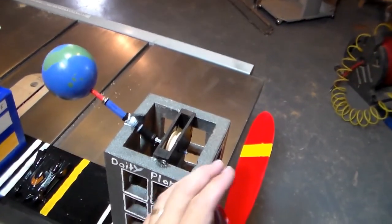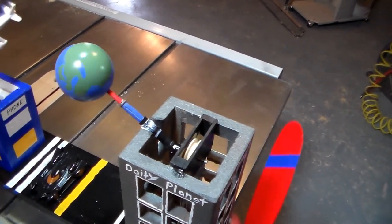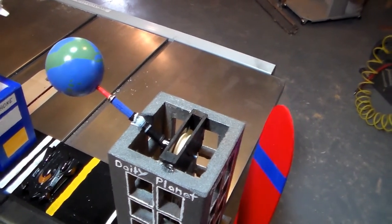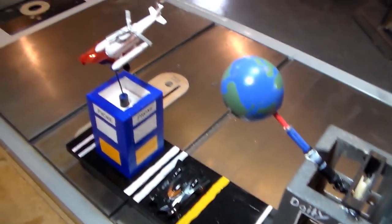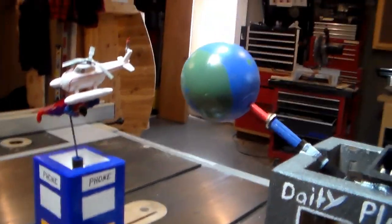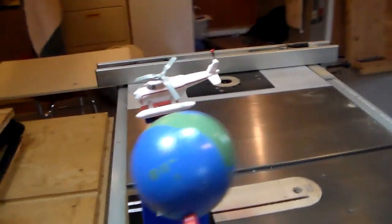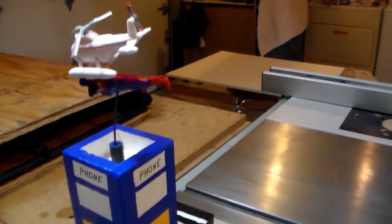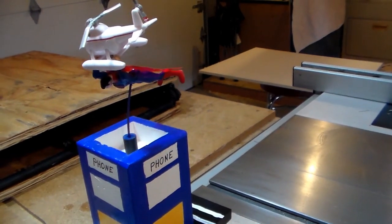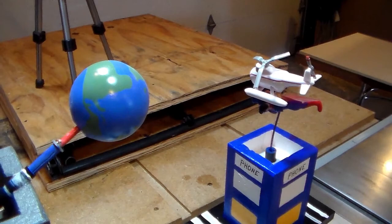Just a quick overview: as the propeller spins, that globe right there also rotates. And Superman over here comes up and down. I'm not spinning it fast enough here — there we go. So you can see Superman going up and down, and you can see the globe spinning.